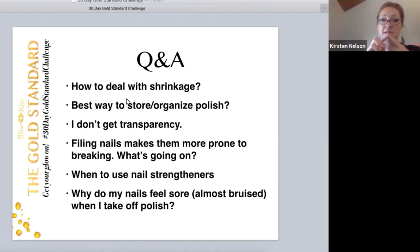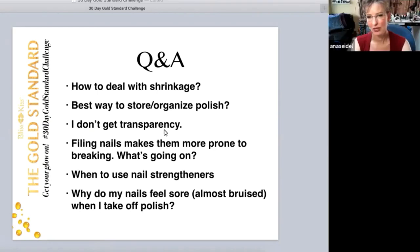On my nails right now where they're peeling, I have to be very careful when capping my edge — if I get too much on top, it will actually catch and peel it back even more. So for me I have to keep my top coat thin. As I get towards half a bottle, I need to use nail thinner to thin it out, because as soon as it gets thicker and goopier, that's a thicker layer that's going to peel back.